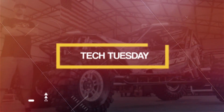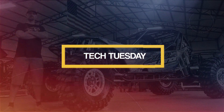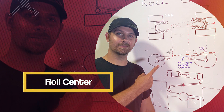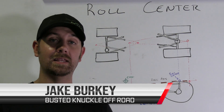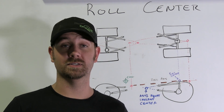Today on Tech Tuesday, we're going to give you the final piece of the puzzle to make your suspension great again. What's up everybody? This is Jake Berkey from Busted Knuckle Off-Road and today we're going to continue our three-part video series on suspension.